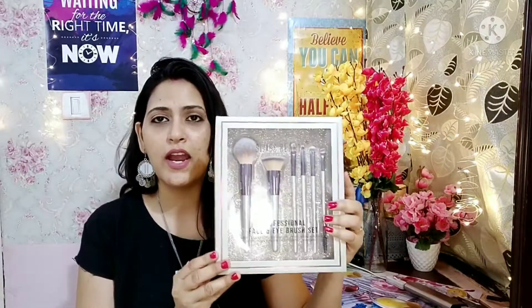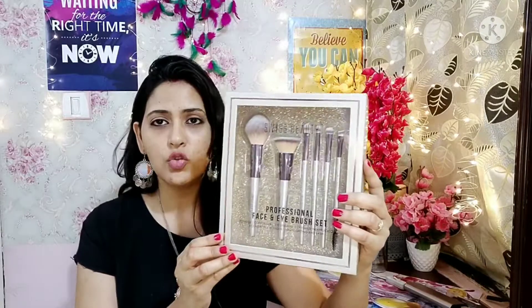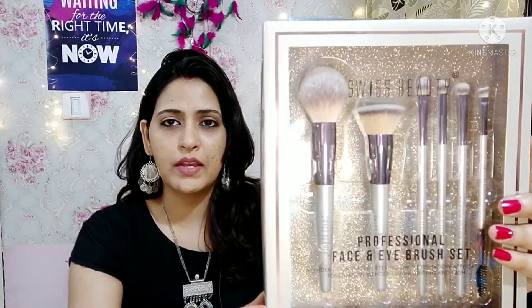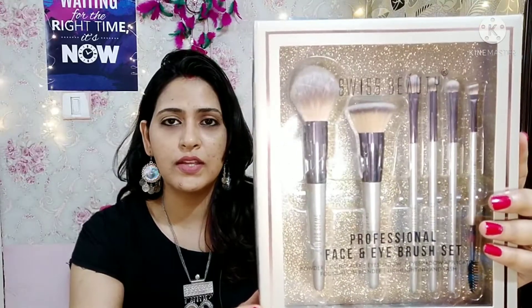This product is a Face and Eye Brush Makeup Kit — a beauty brand of makeup brushes. As you can see on the box, it says professional face and eye makeup set. These brushes are so soft and amazing that your skin will not feel any harshness — the softness is definitely very impressive.